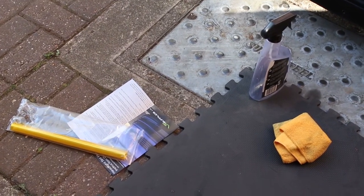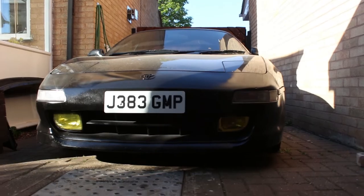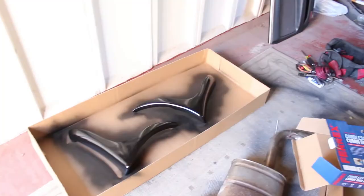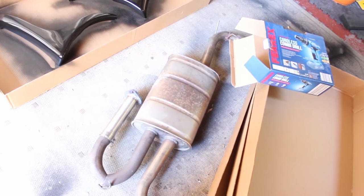The yellow tint film has arrived, so it's time to do the headlights — going from clear to yellow. To finish this we're going to put it on and see what it sounds like, so I'll get back to you when it's all on.